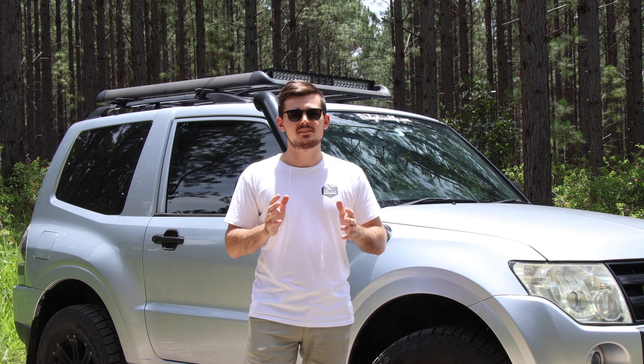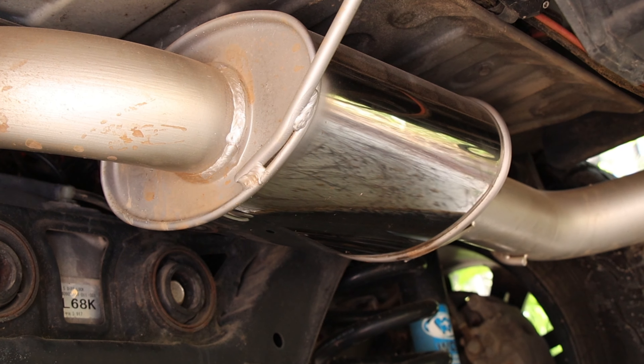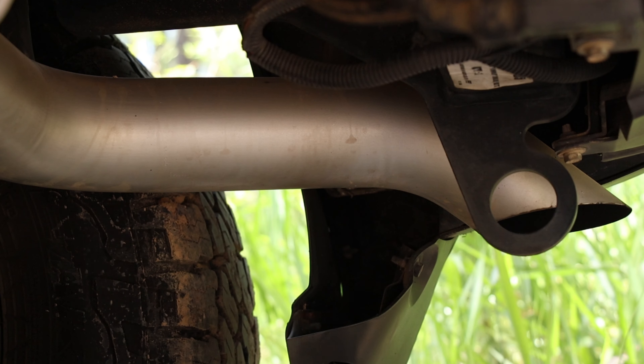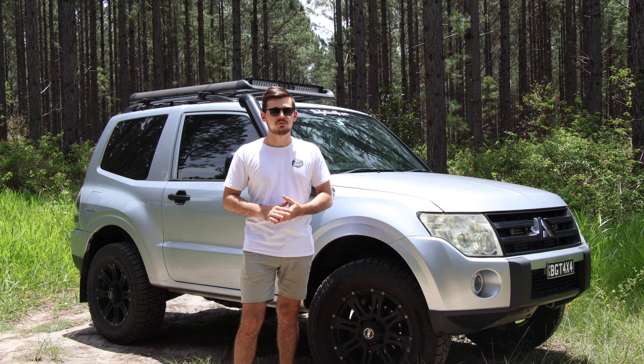Hey guys, welcome back to another episode of the Budget 4x4. Today's going to be one of the best episodes because you guys get to hear the full 3-inch stainless steel exhaust system of the Pajero Shorty.